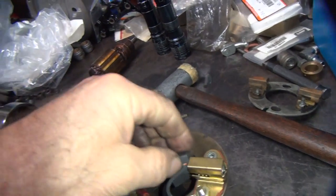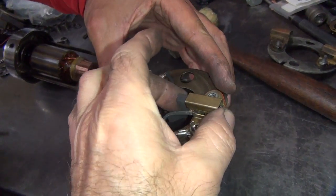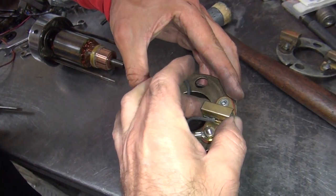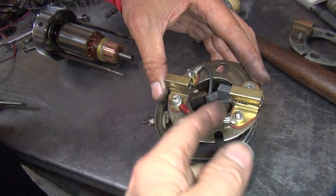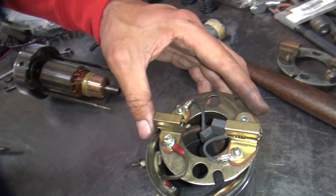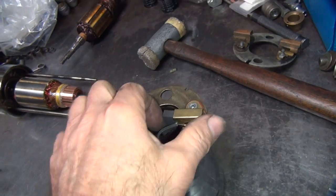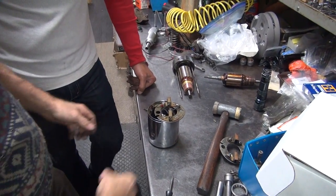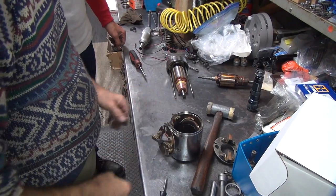So now when you put the new brush in there, it has tension just like it's supposed to. The spring won't come out past this point because it's bigger than what the holder is — that's how it's made. Figure it out. Now, next problem.